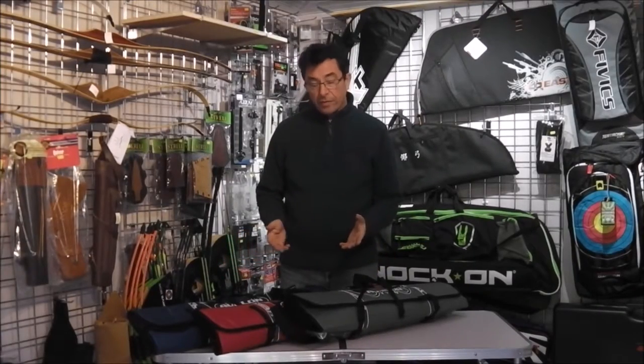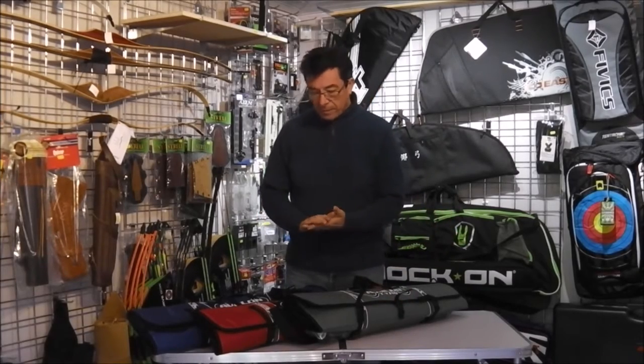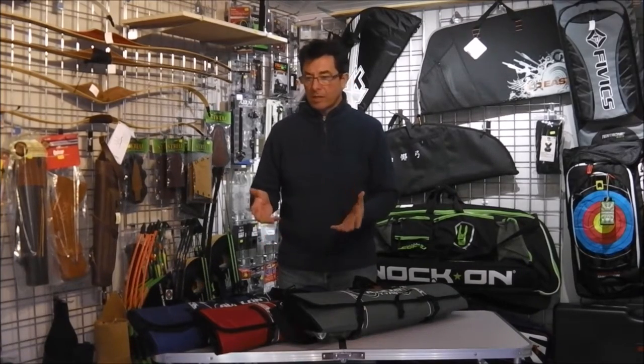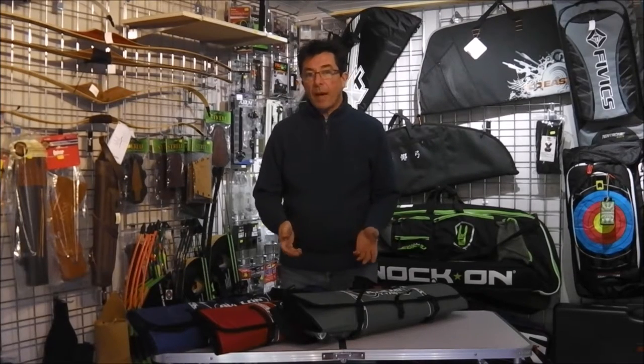Hi guys, today I want to do a review of the Tyro 3 bag from Avalon. You'll probably see pictures of these here and there dotted around the internet. The problem I always find with them is that it's trying to make the decision as to whether your kit is going to fit into it or not. So I'm just going to do an overview of the product and show you exactly what sort of things you can actually fit into one of these bags.